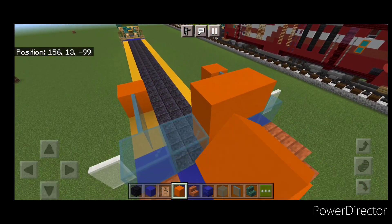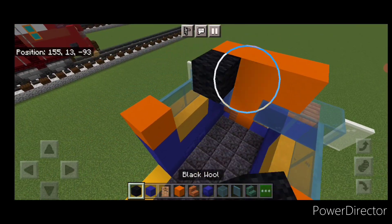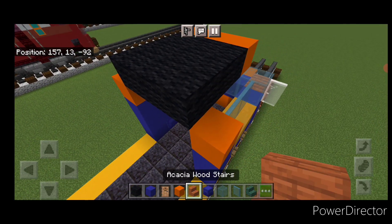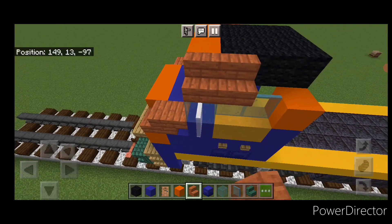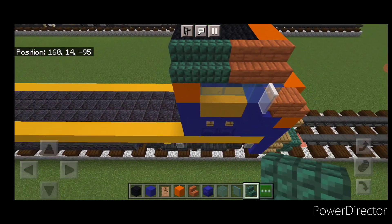Come up here and put three orange concrete on the middle. Then behind it, do a three by three of black wool. Above the windows, on the front two, put two acacia stairs here and two here, two here, and on the back two, two dark prismarine stairs here and two here.